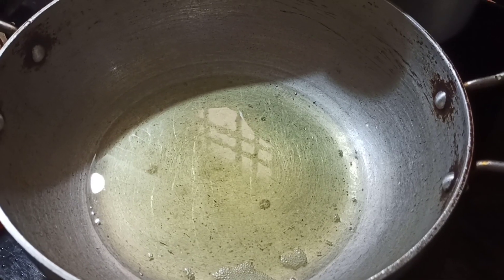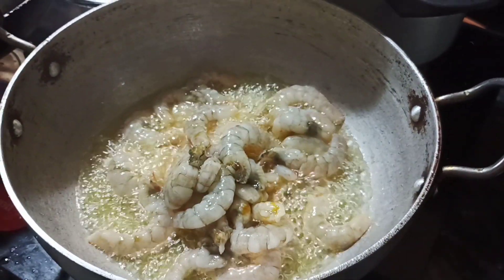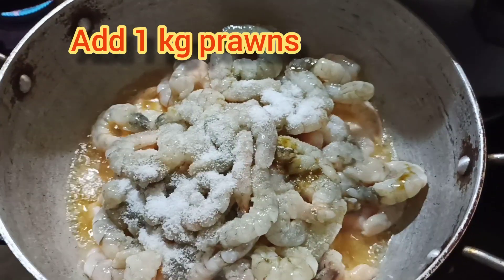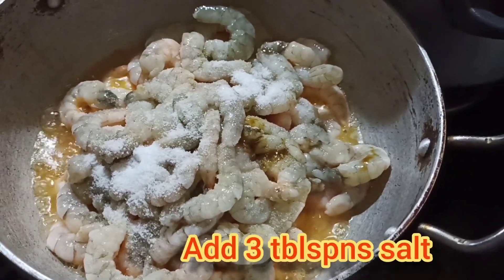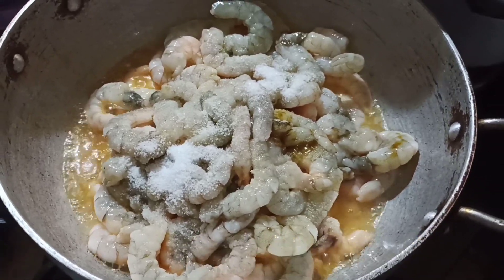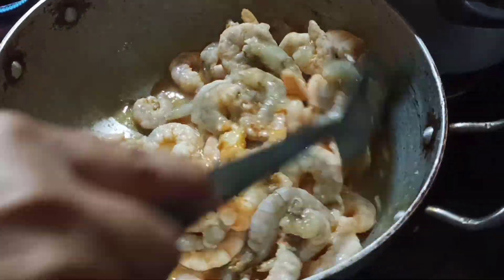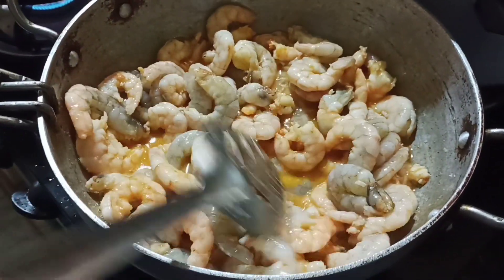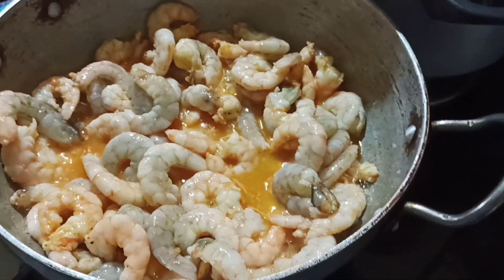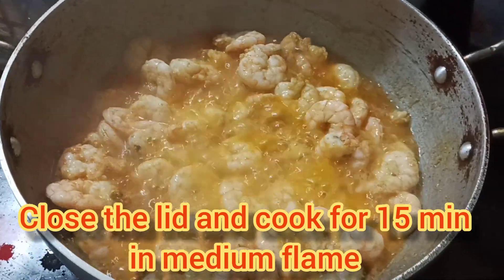First, add oil on a medium flame. Add 1 tablespoon of water.